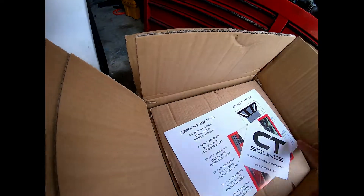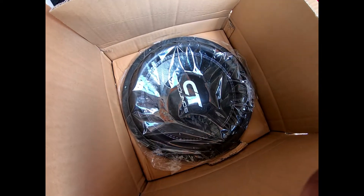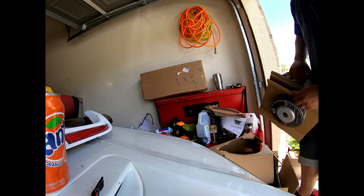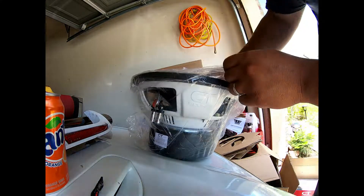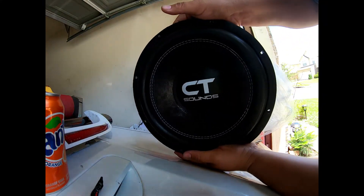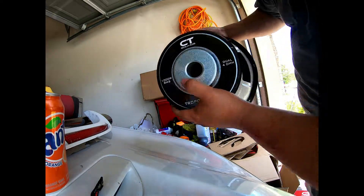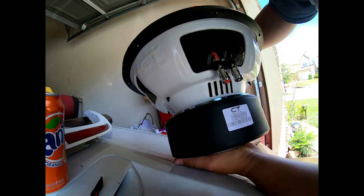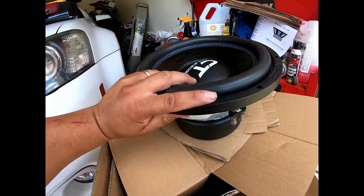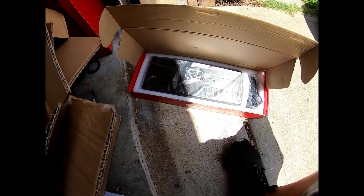I ordered it on Saturday and it came in on Tuesday — only three days. Look at that subwoofer, it's heavy. Look at that magnet — and the cap. The surround cushion is very nicely built in, and the cover. The push pins are massive. I'm very glad he came out with these at a great price — I think like $112 for the sub and $174 for the amp, so about $300 total for a badass sound system.